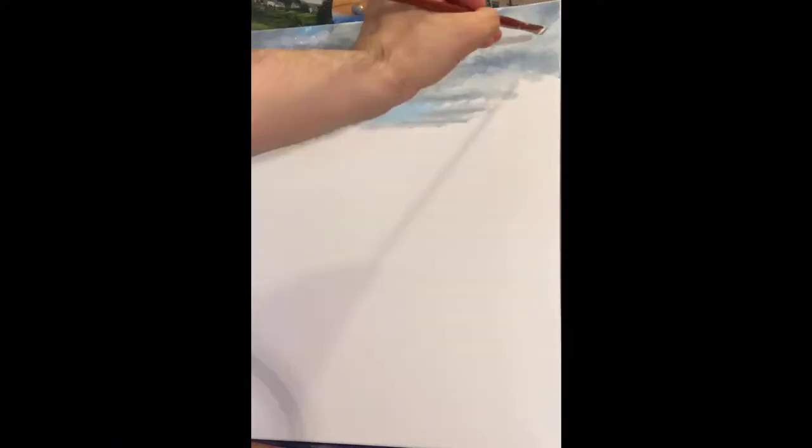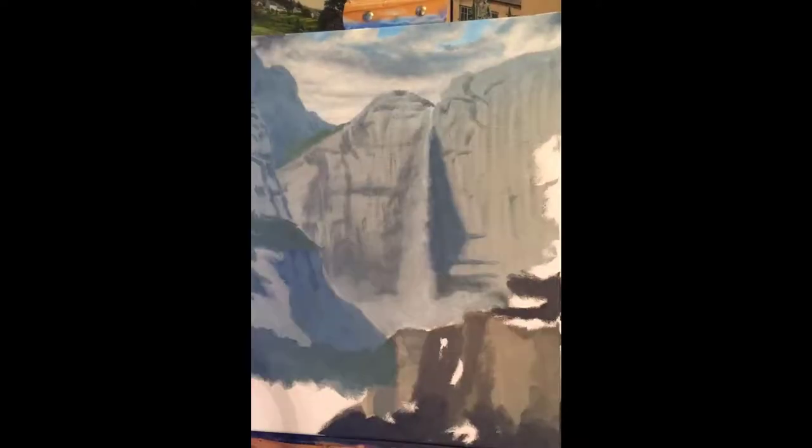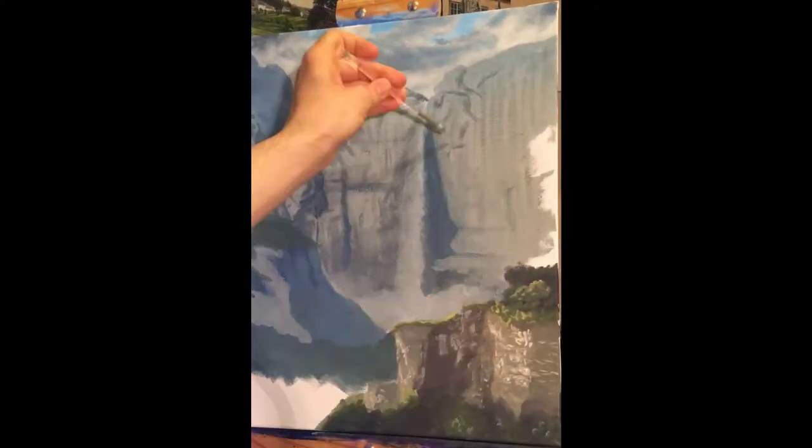Hey everyone, here's a 16 by 20 oil painting, this time on stretched canvas, and as you can see it starts very similarly to when I start my acrylic painting.